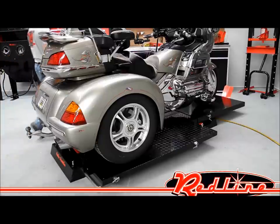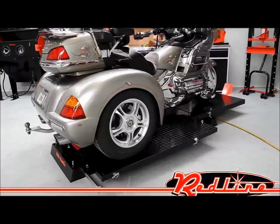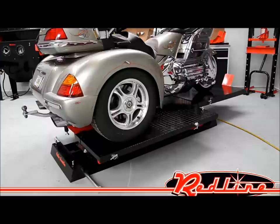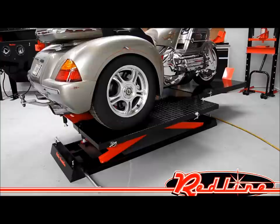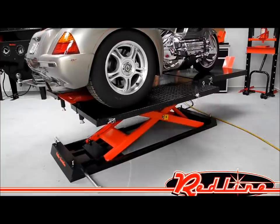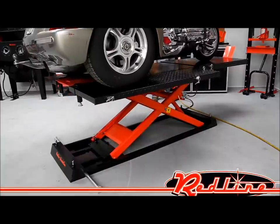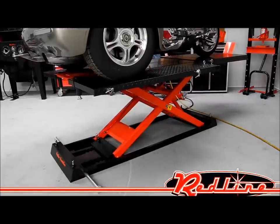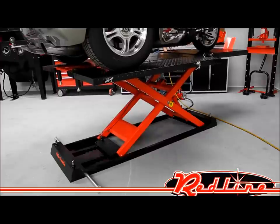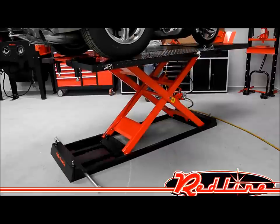This lift has got a dual functioning power unit that can either be operated off of air power or foot power. I'm going to show you lifting this trike all the way up and then bringing it back down. Now I'm going to lock the safety lock bar in the up position and lower it with the pedal.